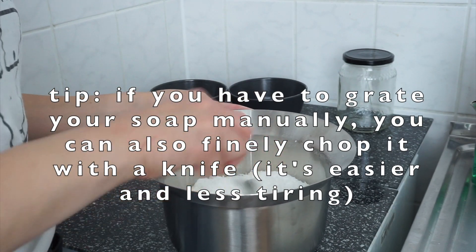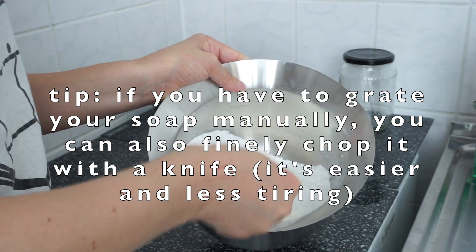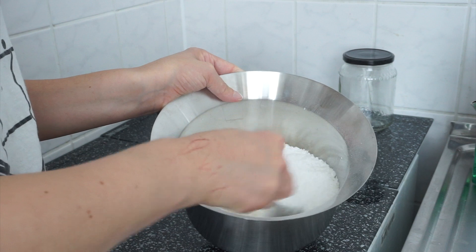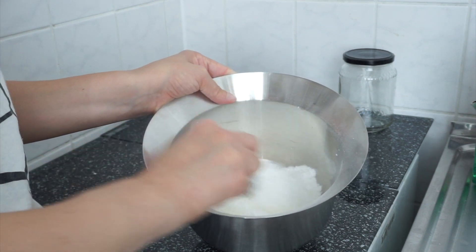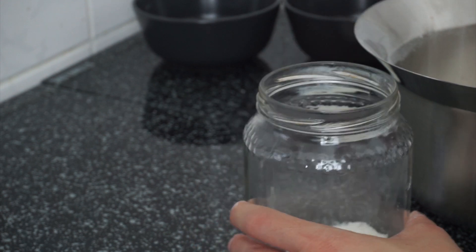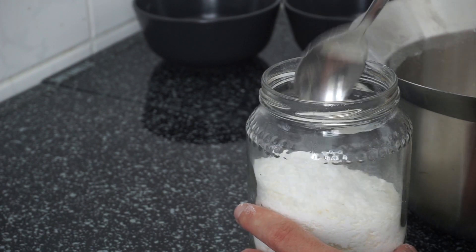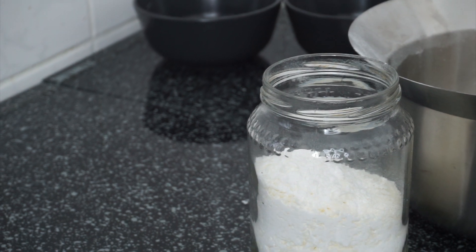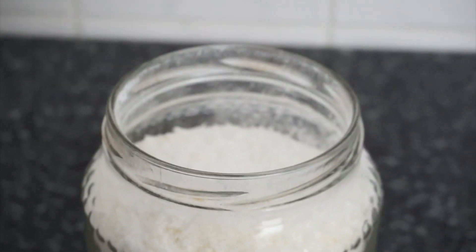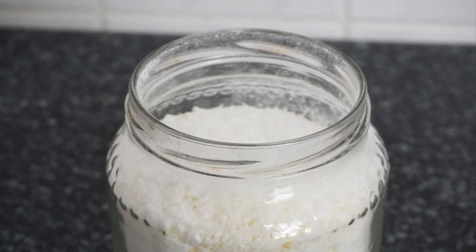Grating the soap is a little time consuming if you have to do it manually like I do, but if you have a food processor this process will be much faster. Simply mix the ingredients together carefully and voila! I store my detergent in some glass jars and use two generous spoonfuls for every load of laundry. The detergent is unscented, but quite the opposite of bothersome — my clothes smell fresh in a really natural and neutral way.